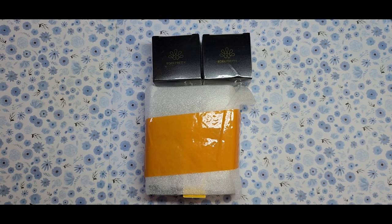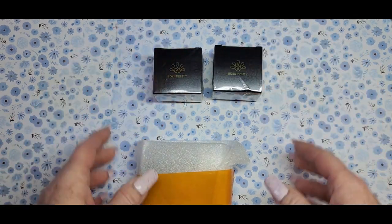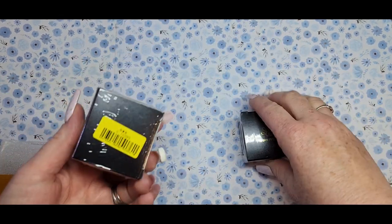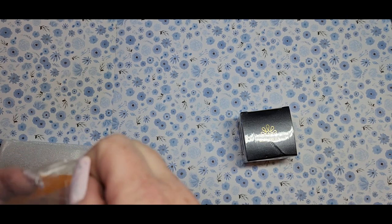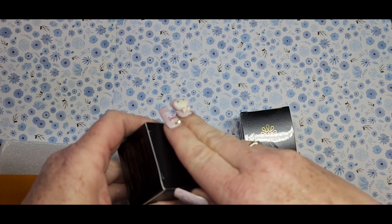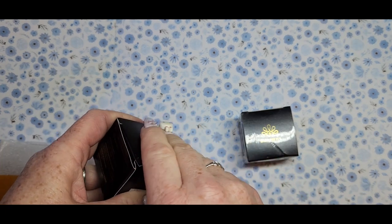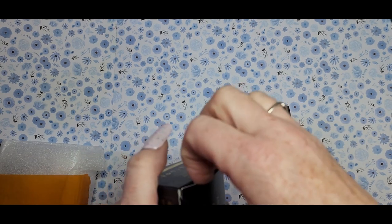Hi everyone, welcome back to my channel. Today I have some PR from Born Pretty — they sent me a few items. I can't remember exactly what I was getting but let's see. Hope everyone's doing good, hope everybody had a nice Easter and spring break. Mine was nice, we went out of town. I'm sorry if I haven't watched your video or commented — I'm trying to catch up.